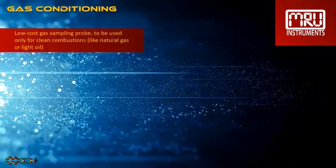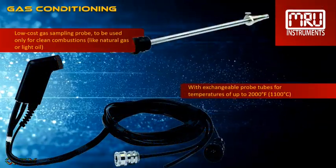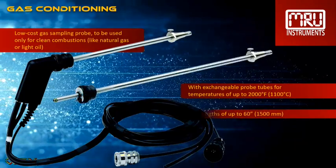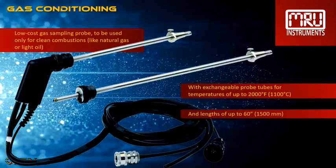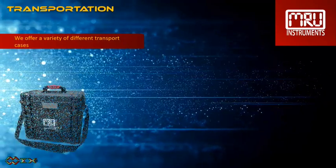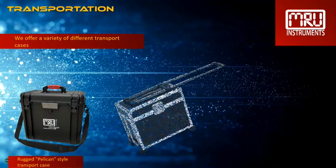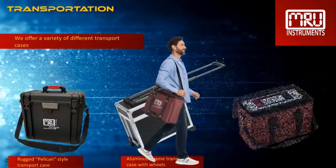We also offer a probe for light industrial applications, only to be used for natural gas and light oil combustion sites. It is also available with exchangeable probe tubes for temperatures up to 2,000 degrees Fahrenheit and up to 60 inches in length. We offer a variety of different transport cases: the rugged Pelican style transport case, an aluminum frame transport case with wheels, and the IP42 soft padded nylon case.